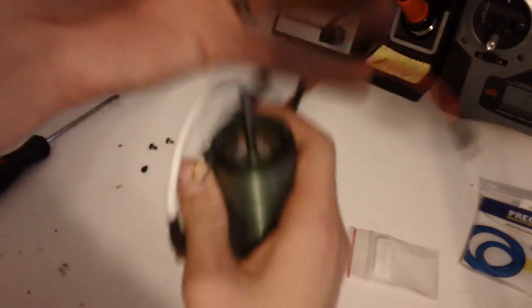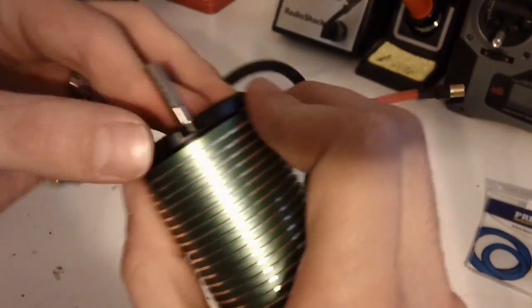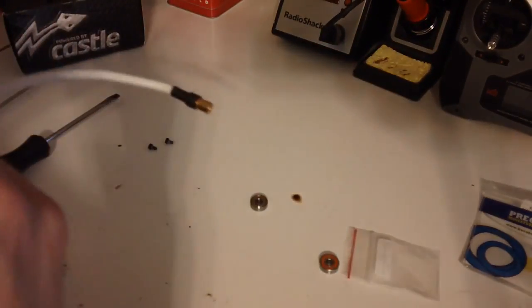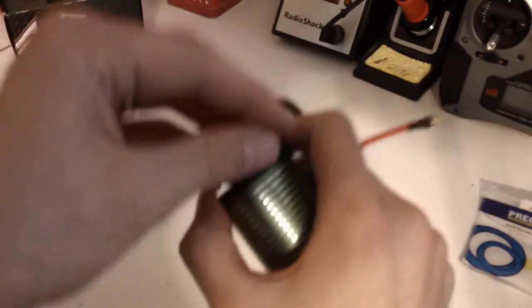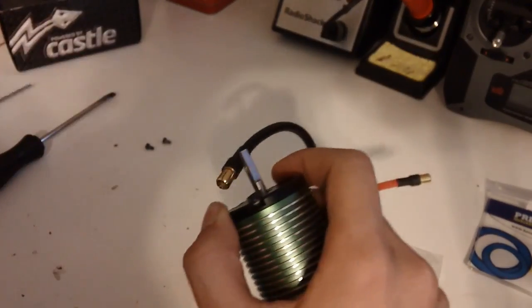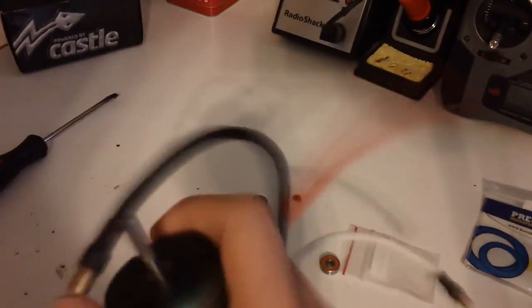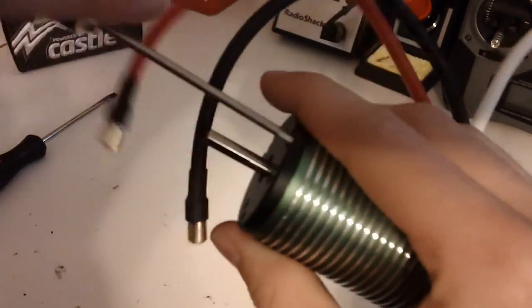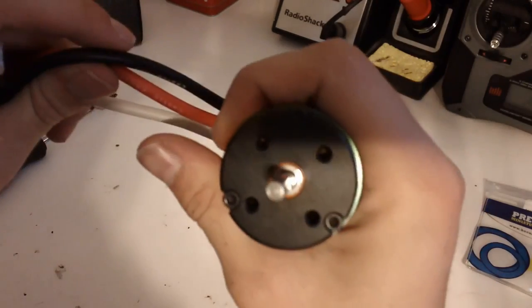Pretty much the same thing, just reversed — just pop it back on, line up the screw holes. And there you go, that was nice and lined up. Now you're going to take your screwdriver the same way and just screw it back in. Make sure you're all nice and snug. And there you go — you have your first bearing in. You can see the orange seal right in there.